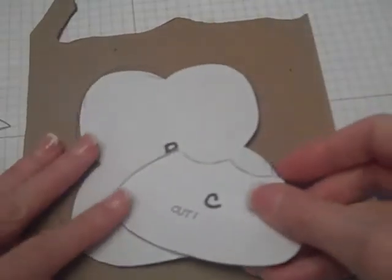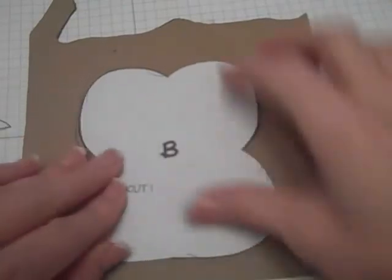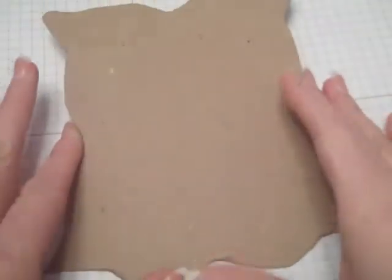What I did was I cut out the pieces that I needed, then I took some chipboard, laid down the pieces, and traced them onto the board. Then I ended up cutting them out. Here's my owl — I laid him down, traced him, and cut him out.